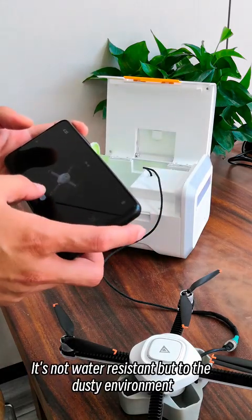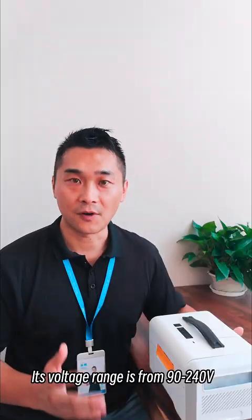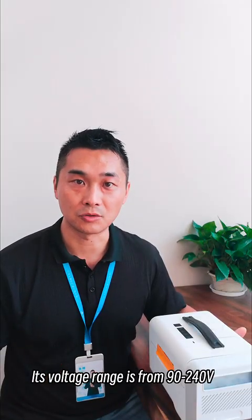It's not water resistant, but for dusty environments it has an IP4X rating. Its voltage range is from 90 to 224V, so it's not an issue to use it in Europe, Asia, North or South America.